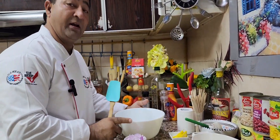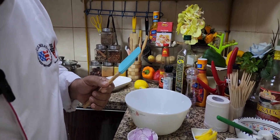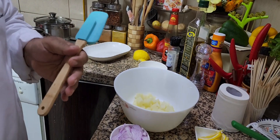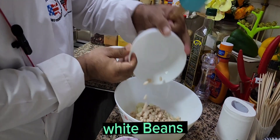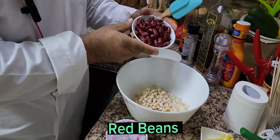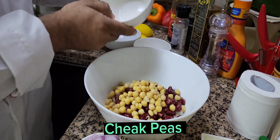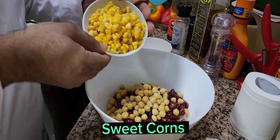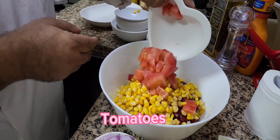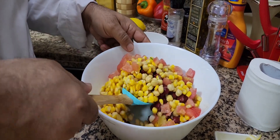Now I'm going to start my salad. First of all you need one bowl and one spatula to mix the salad. The first ingredient to go is potato — I'm going to add some potato here. And then one by one: white beans, red kidney beans, chickpeas, sweet corn, and tomato. I remove the skins from the tomato.